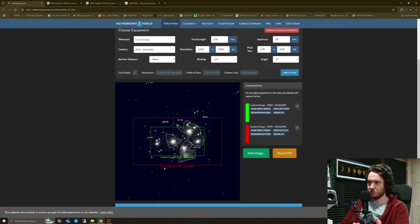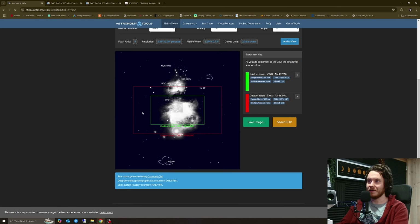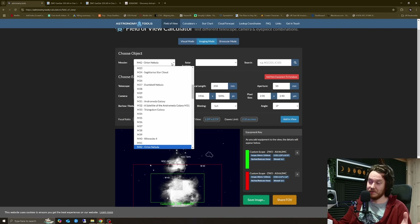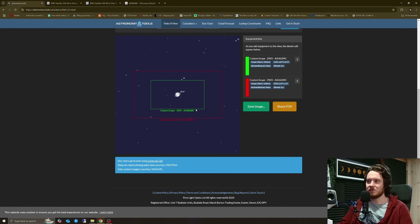Everything else in terms of physical dimensions and pixel pitch is really the same as the 462 — it's just the successor, the newer version. The S50 is 250 millimeters focal length at f/5, so it punches in a little more tightly. The S30's wider field of view — shown here as the red box versus the S50's green box — gives you access to bigger targets like the Pleiades or the Orion Nebula without having to run mosaics. It's still plenty capable for smaller targets like planetary nebulae such as M27.